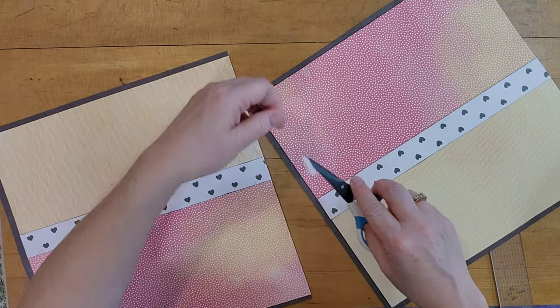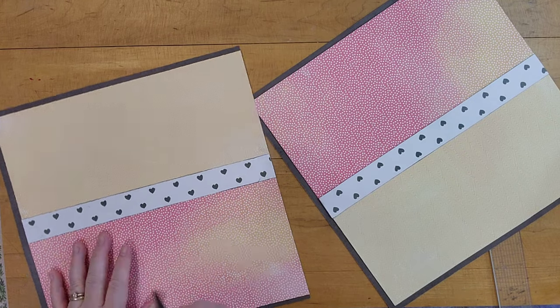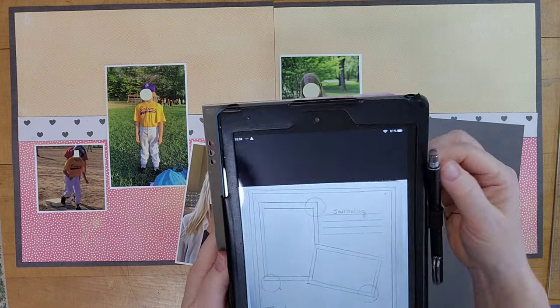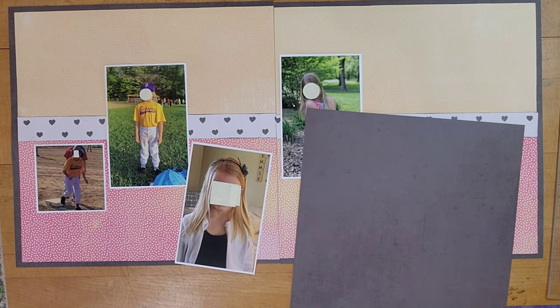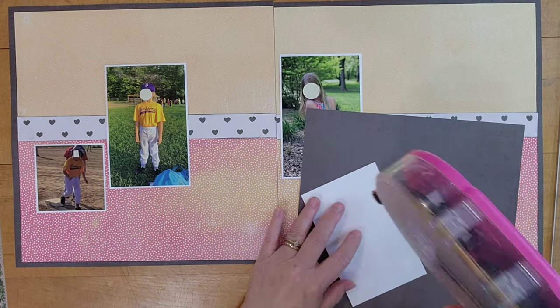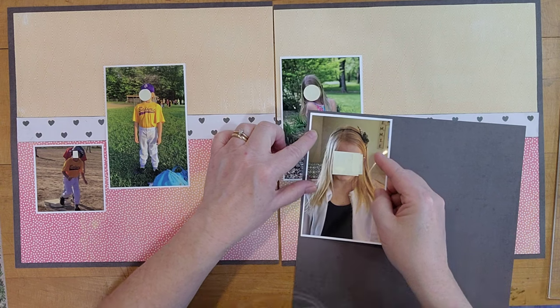I had already decided I was going to stretch this band of hearts across the center — that's from a scrap of Creative Memories paper, and it's a good thing I had something planned there because the yellow and orange pieces were a little uneven. In the sketch, the photo on the left is really prominent because the other one is so much smaller, and I wanted that idea too of having one more prominent picture. I used to do that all the time and I really wanted to do that here.